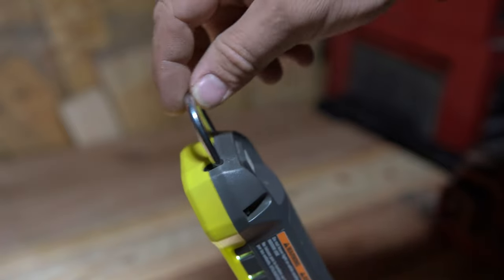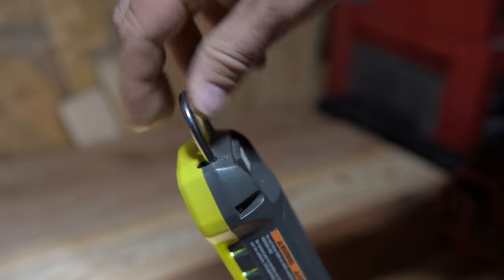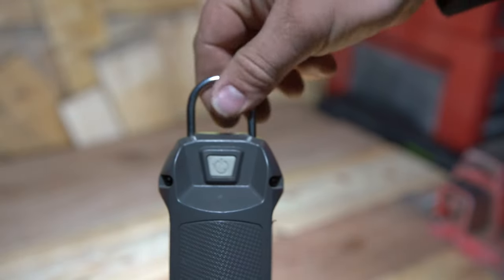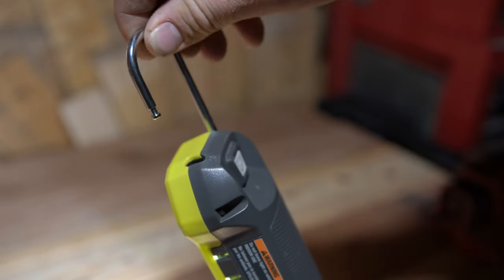The hanging hook will pop free and rotate, allowing you to hook it onto hooks or other objects or enclosed objects, which is a nice feature. But like I said earlier, I do wish the locking mechanism was improved. This is an area of the tool that needs improvement.